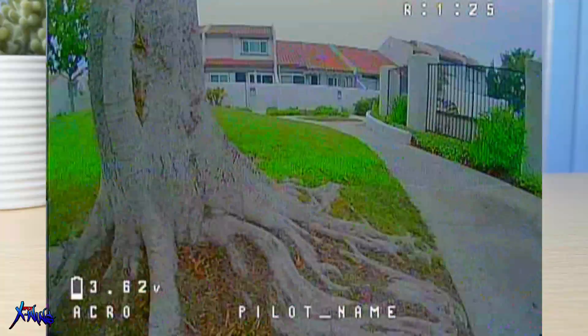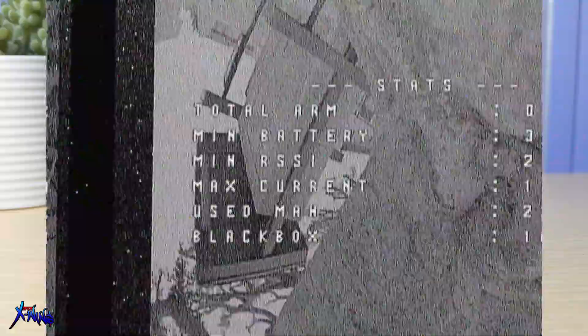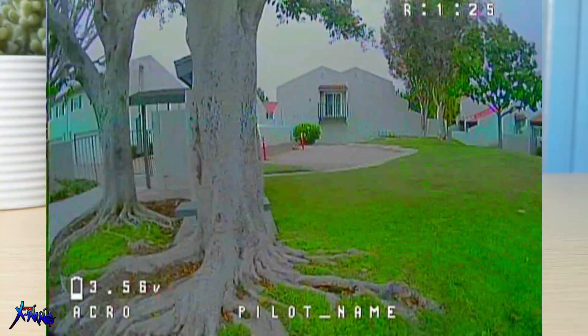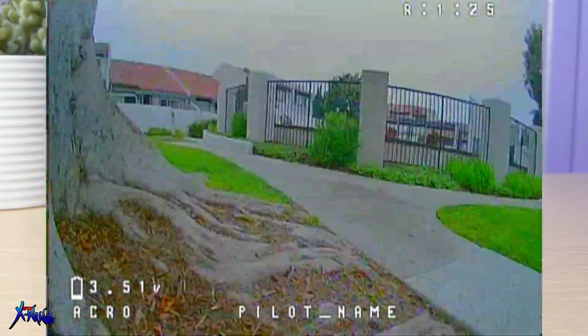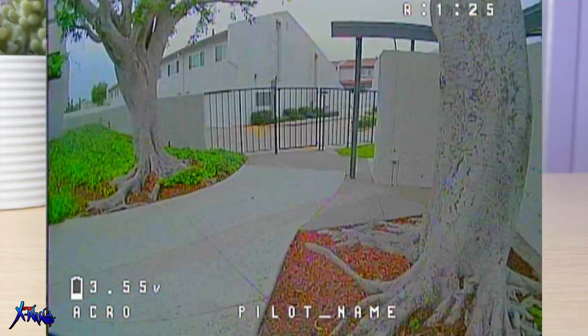As usual, parts links are down below so you can check them out. That is basically it for this short build video. If you are actually interested, don't forget to participate in the giveaway. I hope you are going to be the winner. I will see you in the next one.